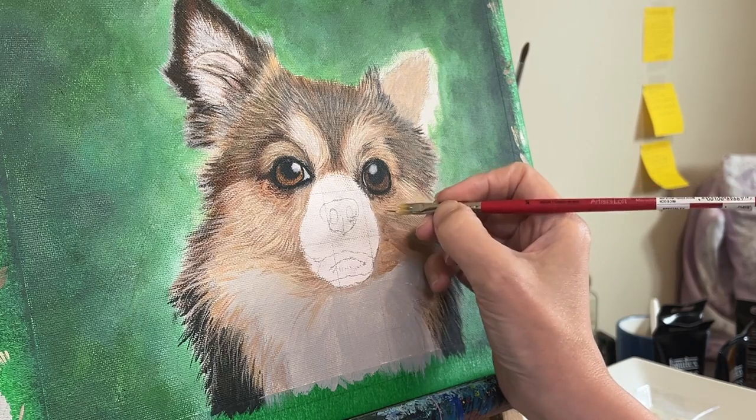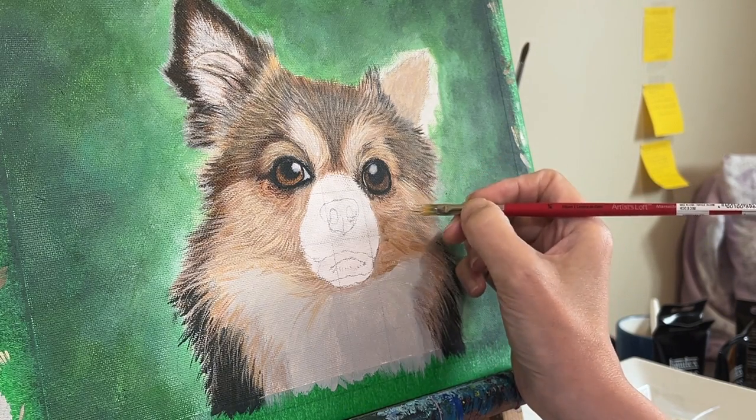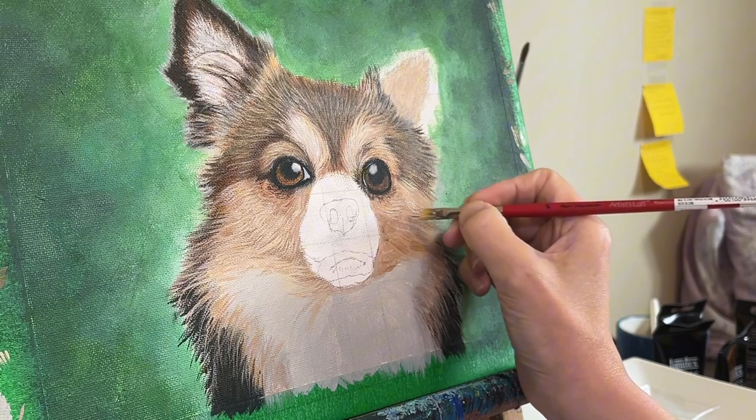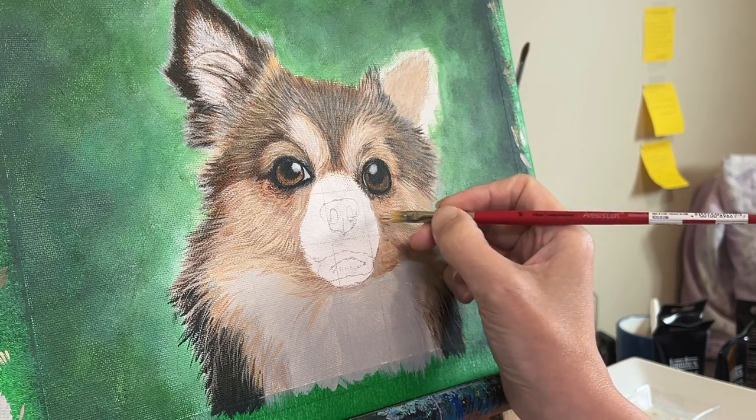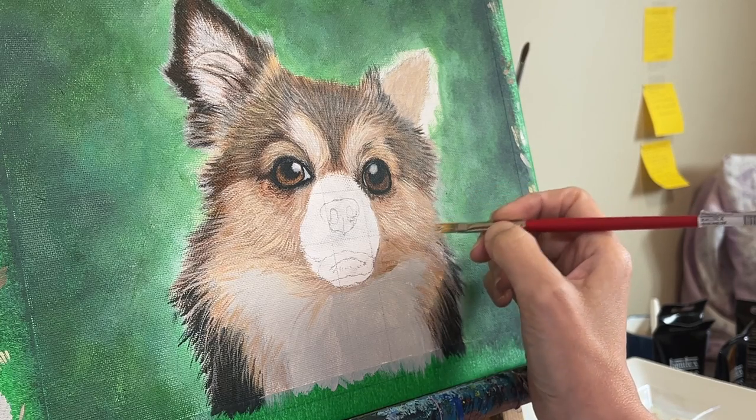Fun fact about this video: it has no fast forward parts in it at all, so you can watch me paint at the speed that I normally paint, with the exception of some cuts where I am mixing a new color, cleaning a brush, or taking a good hard look at my reference photo.